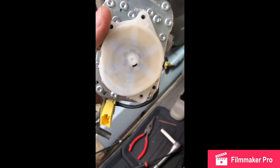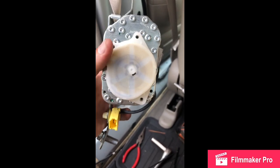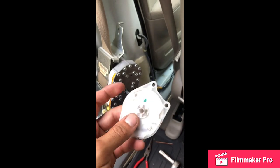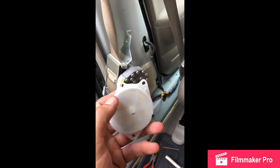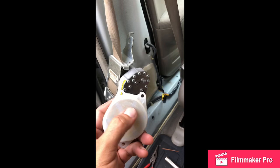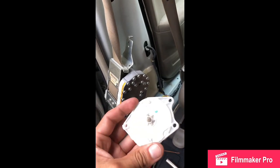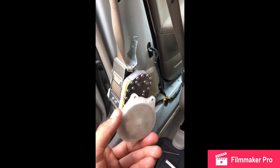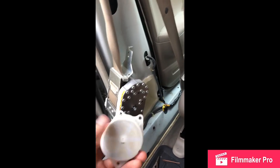I'll take this part off so you guys can see the inside. It's pretty much like a cassette, and inside you have a wire that as you turn it, it adds tension to it and it self-retracts once you release it. Again, once you take it off you're going to hear it activate, but don't worry — I'm going to show you how to add tension back on after putting it back together.